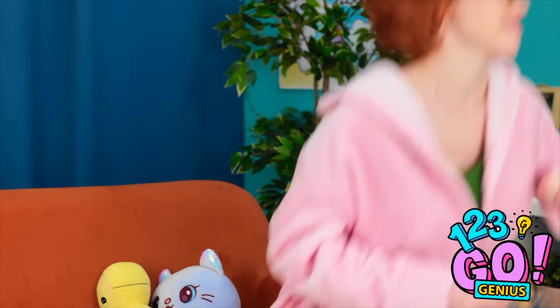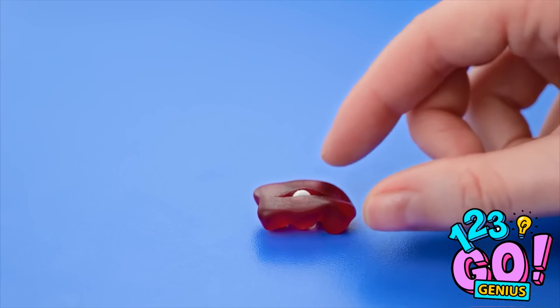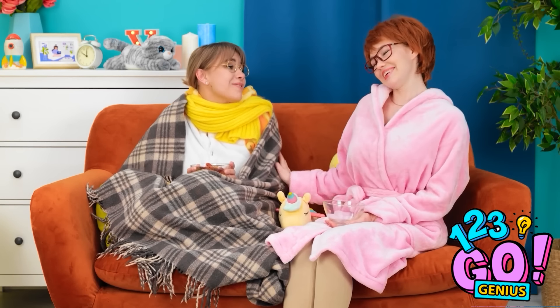Wait a minute! I love gummy bears! I think I know how to get her to take the medicine! Make a small cut in a gummy bear, then press a tablet into it! Push the tablet down so it's hidden, then put the gummy bear back in the bowl. I got you some more snacks! Thanks, Mom! These are better than medicine! So yummy!